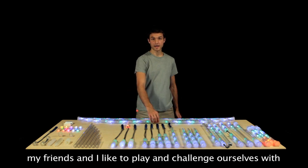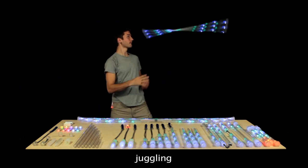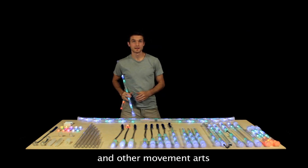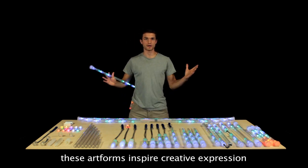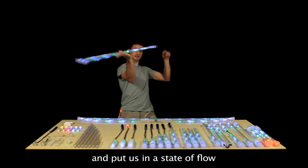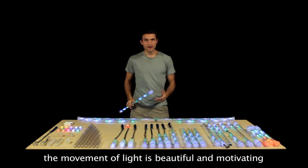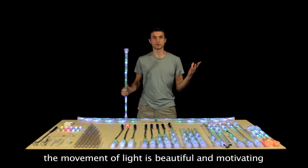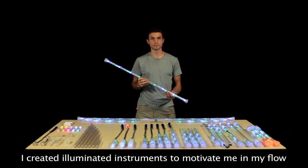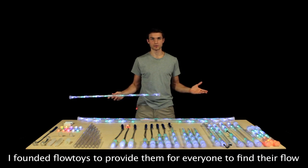My friends and I love to play and challenge ourselves with spinning, juggling, martial arts, and other movement arts. These art forms inspire creative expression, push our mental and physical limits, and put us in a state of flow. I find the movement of light beautiful and motivating, so I created illuminated instruments to motivate me in my flow, and I founded Flowtoys to provide them for everyone to find their flow.